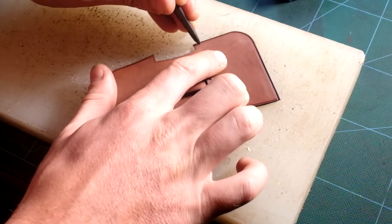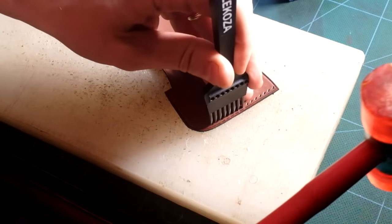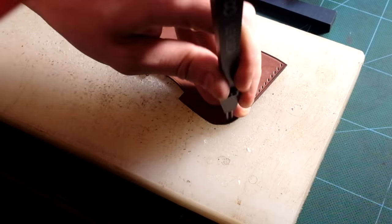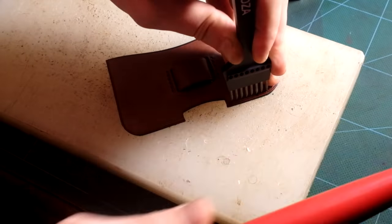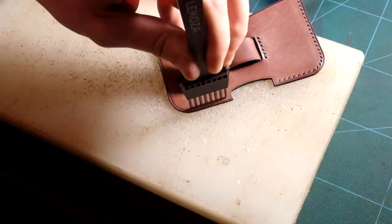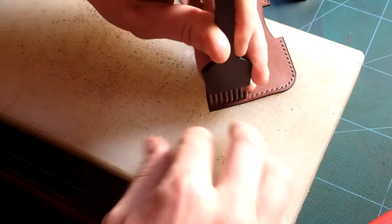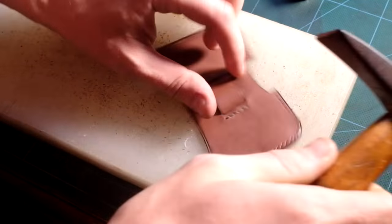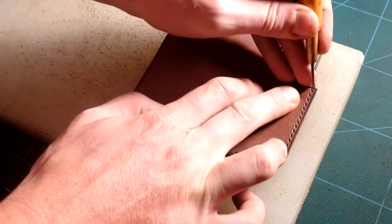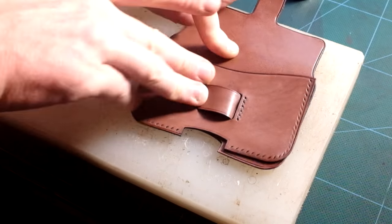I am now tracing the final stitching line that will close the card holder. And as always I like to get perfect slanted stitching on both sides, so I will trace and punch the front and back separately. It will give a wonderful result but it takes a bit longer, and you'll need to make sure each stitch is in line with each other, so you will need to be really precise.